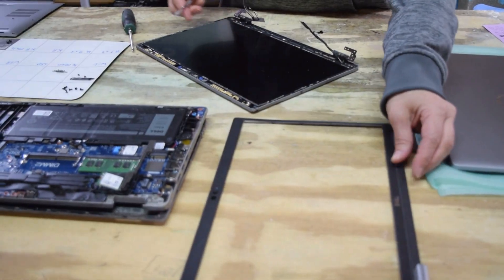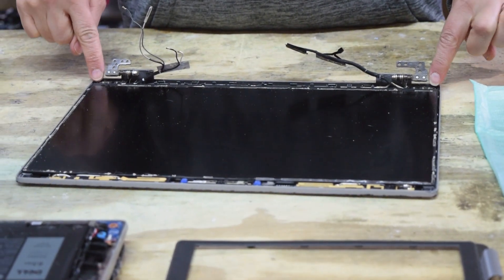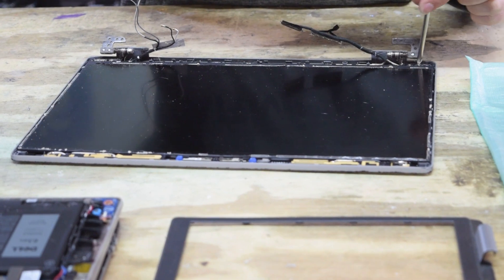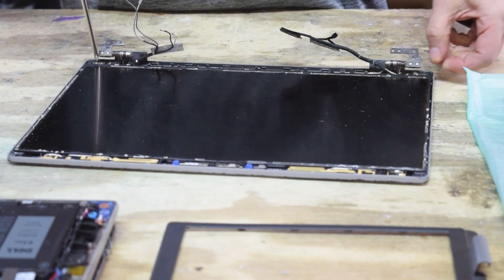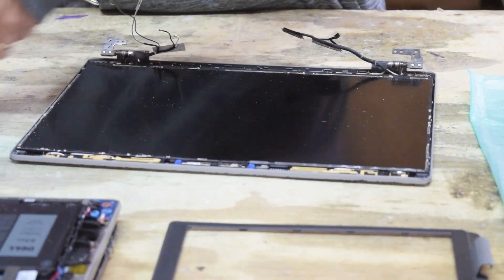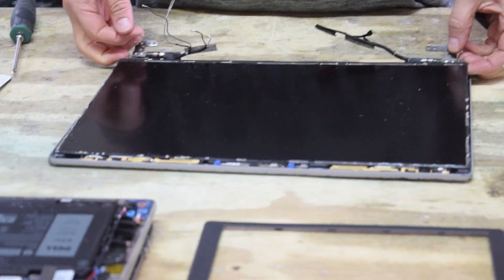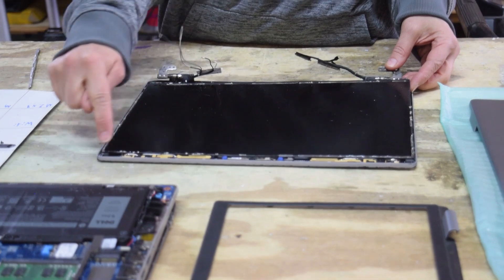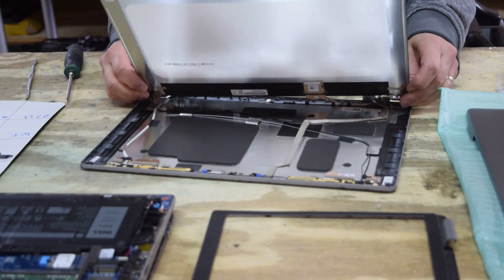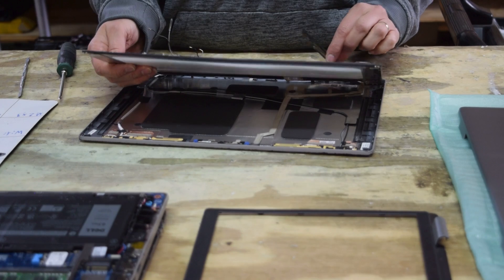We'll set that aside — we're getting close now. We just have to get the screen itself out of this housing. There are a couple of screws in the corners — disassemble those screws to get the screen assembly out so all that's left is the top cover. There are hinges and some tabs up there, so you're going to be able to pull the screen right back like that.